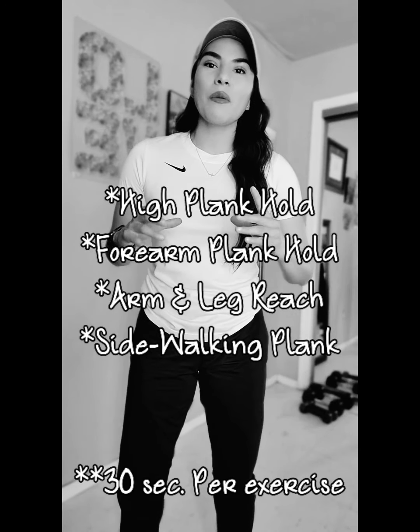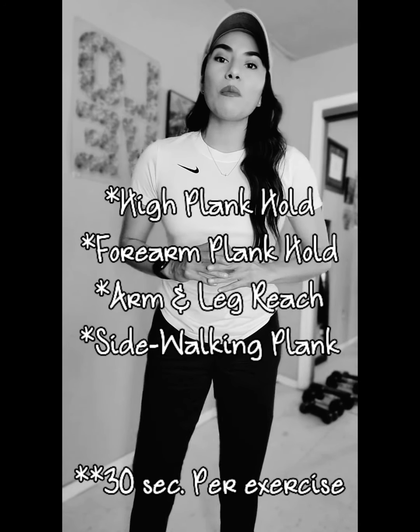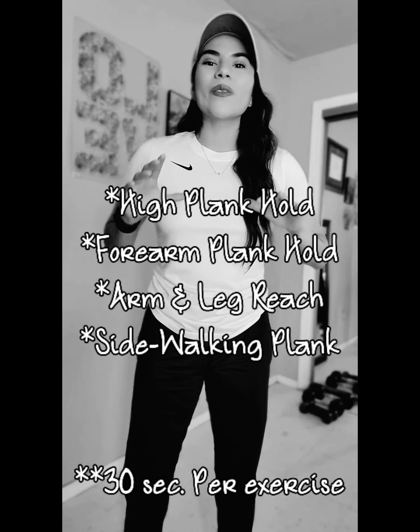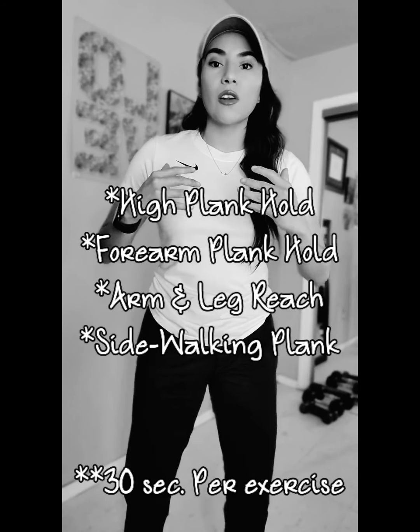So here they are. Exercise number one, we have a high plank hold which will be done on the floor and we'll be holding that position for 30 seconds. Exercise number two, we have the forearm plank hold which again will be done on the floor. We will be holding that position for 30 seconds.